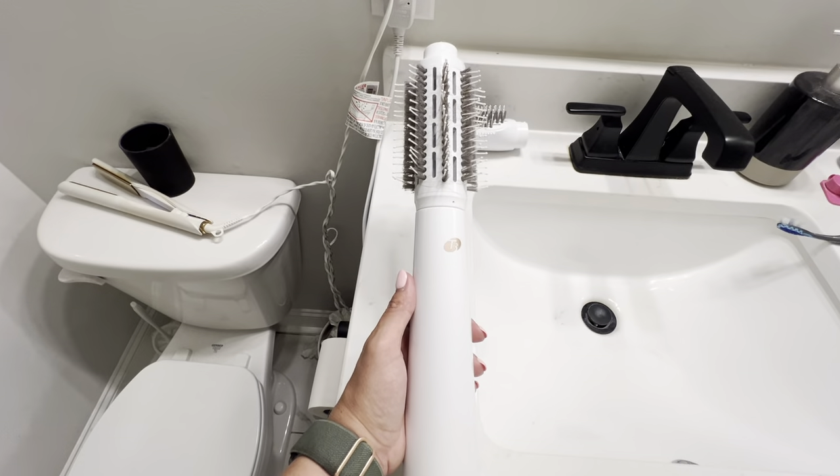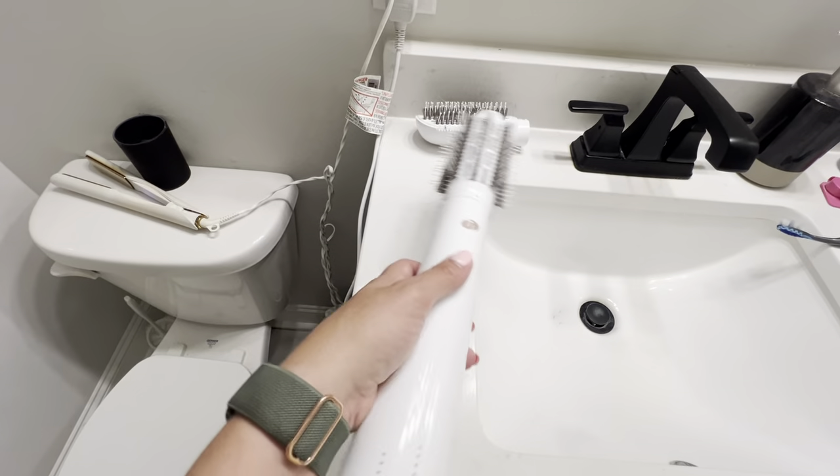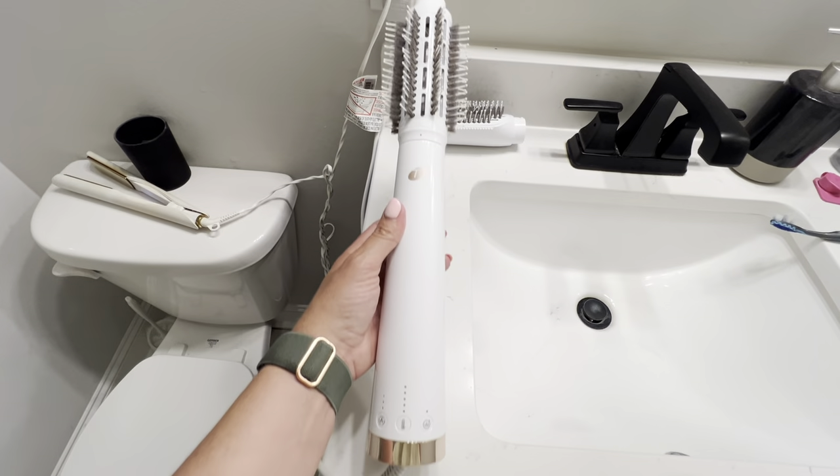You really get the volume with this and you just can't beat it. I can use this and kind of go back and forth between the two attachments to get my hair the look that I'm going for.